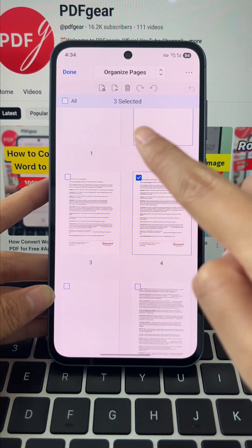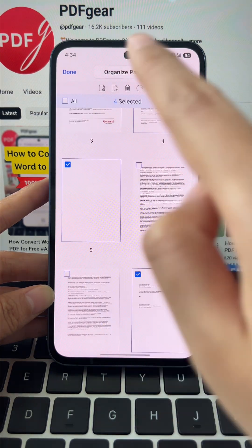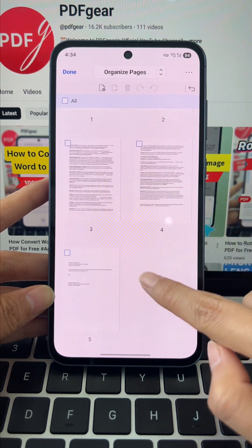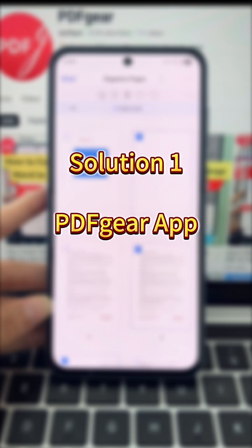Want a cleaner PDF? Drop the covers, blank pages, and ads. Make it smaller, safer, and super easy to read. And with PDF Gear, you can do it fast and for free.